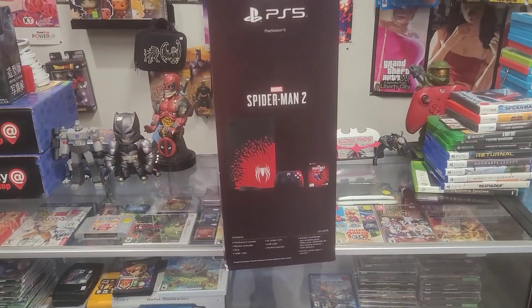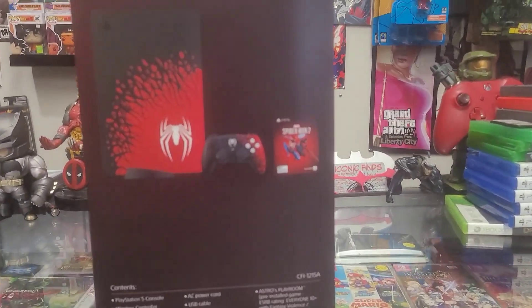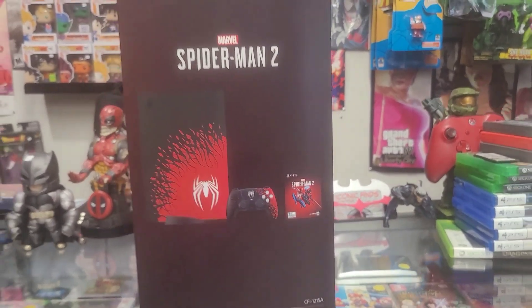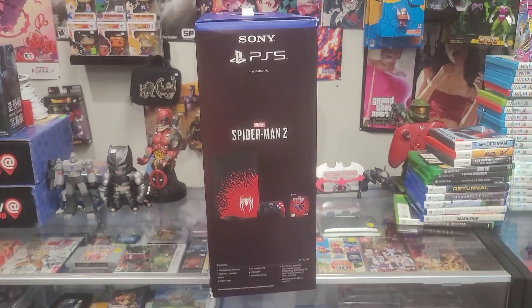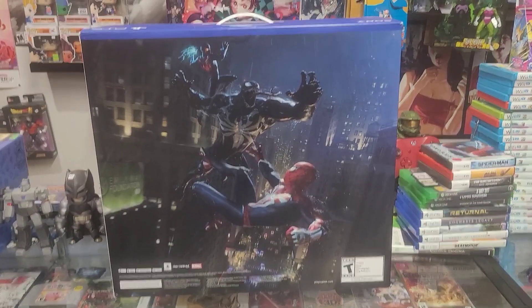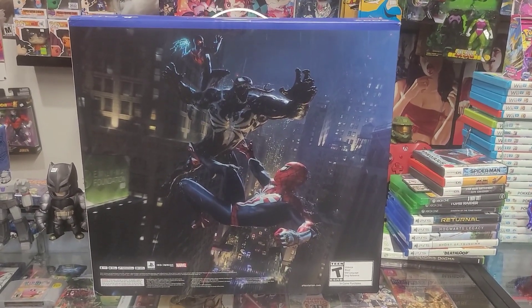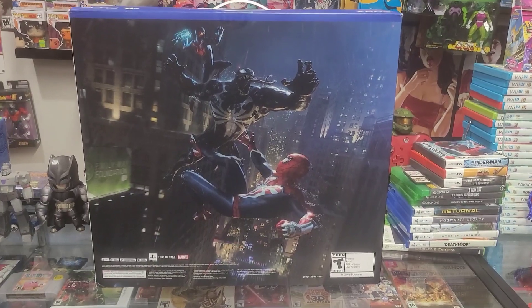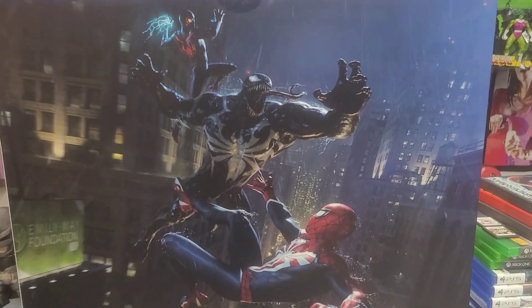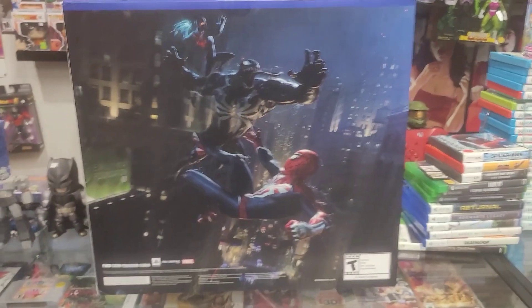Let's look at the other sides. Here's one of the side angles — it shows the game code too, obviously we can't use that until the game comes out. This side of the console is probably my most favorite side on this PS5. Look how clean that looks — Venom, Miles Morales, and Peter Parker fighting in New York City. The way Venom looks, the detail on the back of this thing is pretty sick.